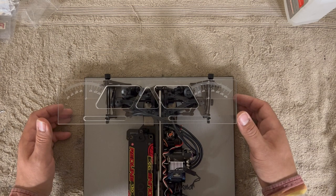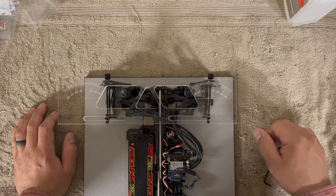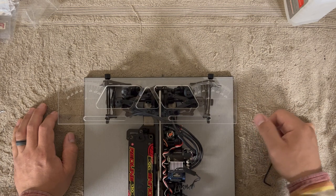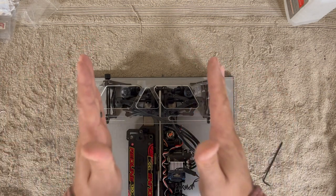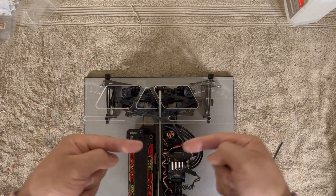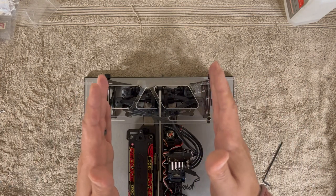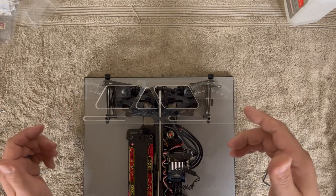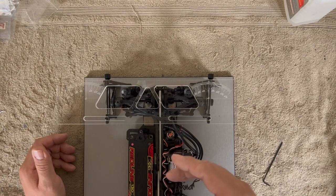Slide it all the way to the side and read the degrees. Right now I'm at four in the rear. If you give more toe-in in the rear, it slows down the rotation. If you give more outer toe — toe-out — it speeds up the rotation.